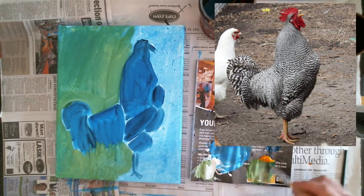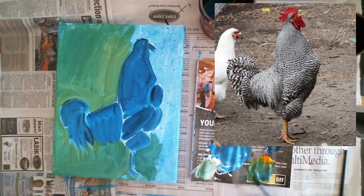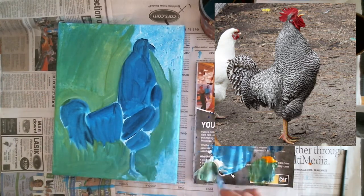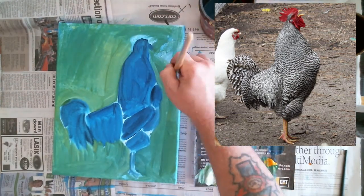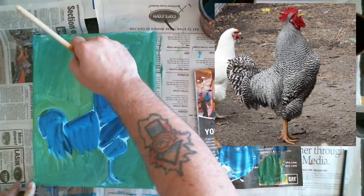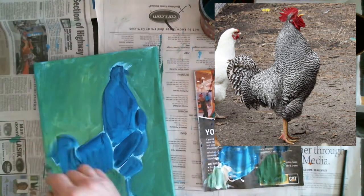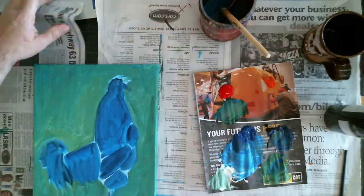Here I'm just filling in a little temporary background to get it started - kind of erase some of the mistakes that I made as far as the form of it goes, the outline of it, and just keep adding to it.